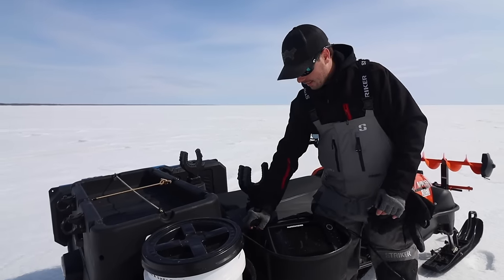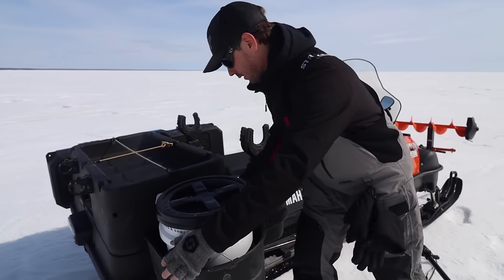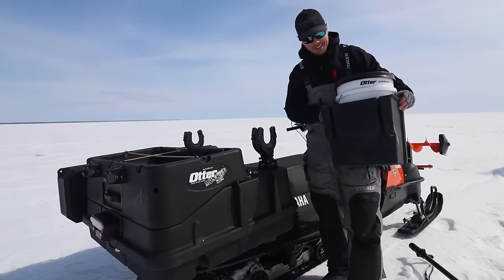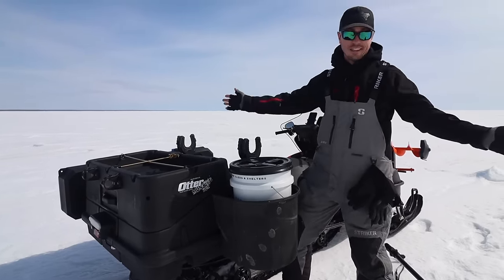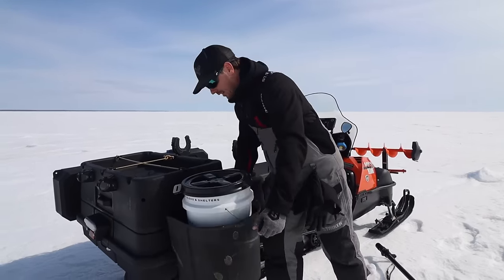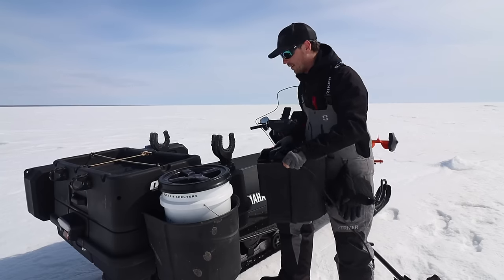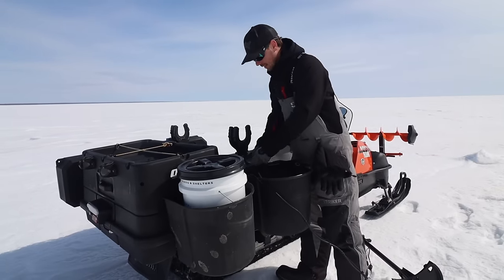Moving around to the back side: this is the monster box. It's designed to hold one bucket holder on the side, and that's awesome for extra space. But what I like to do is put two bucket holder mounts on here instead. It holds pretty well as long as you don't load it too heavy and you're using pins — it's typically not going anywhere.